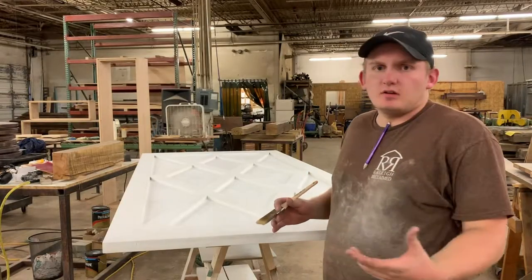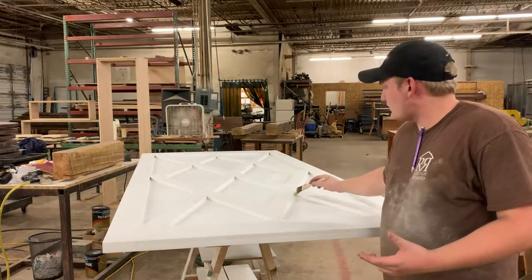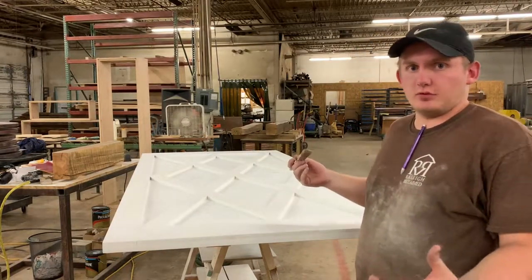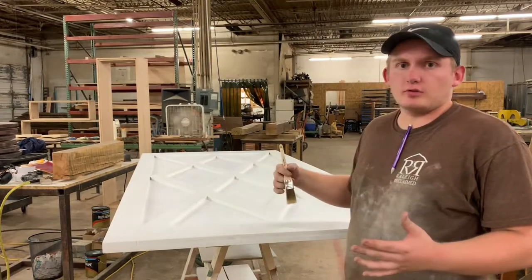The front side is primed, sanded, and ready for paint. Some of these edges and crevices are really hard to get into with my sprayer, so I'm going to go ahead and hit all the edges and corners with a brush.